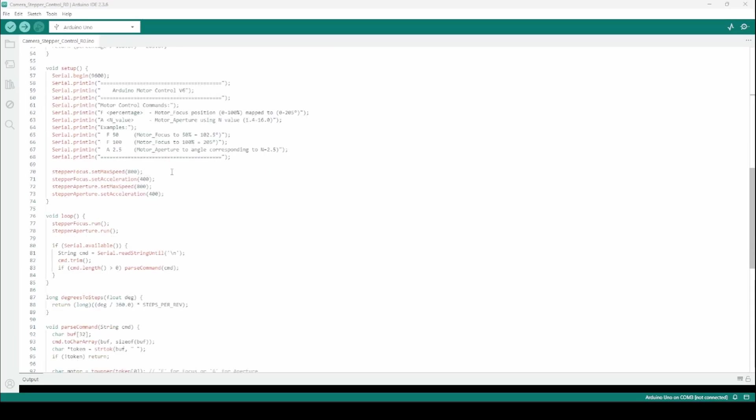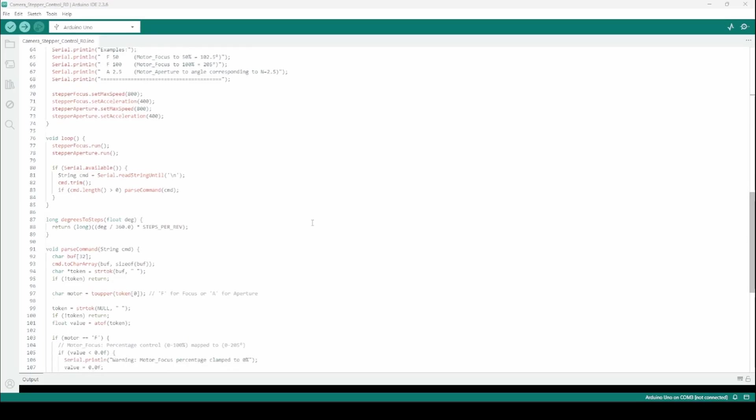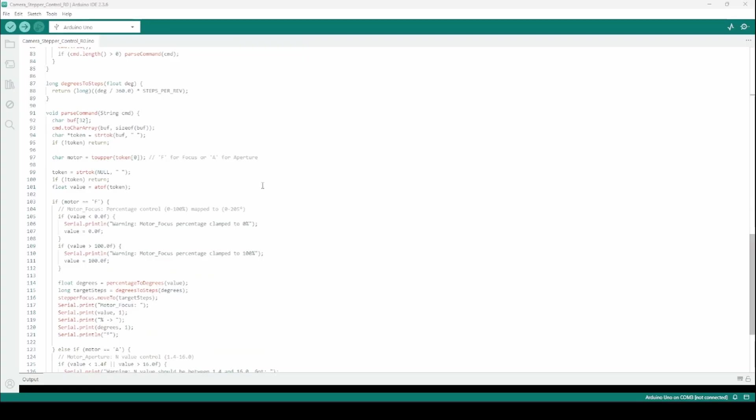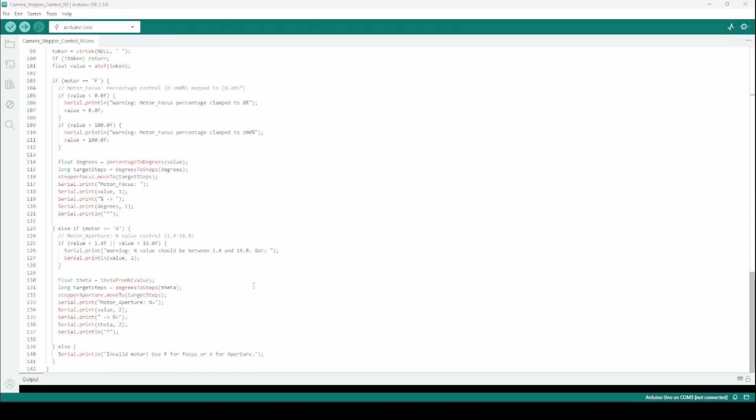You can define the acceleration and speed for your focus and aperture motors. The code runs the motors and reads string commands from the serial monitor. It prints the target values and warnings if you enter an invalid value. Basically you enter focus commands from 0 to 100%, or a specific aperture number between 1.4 and 16 in increments of 0.1, and the motor drives to that position.